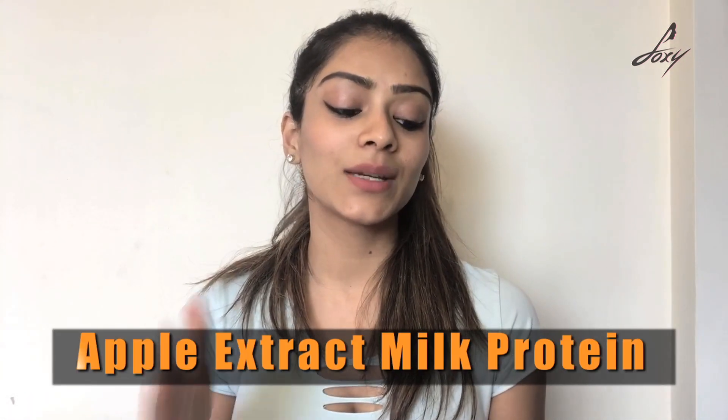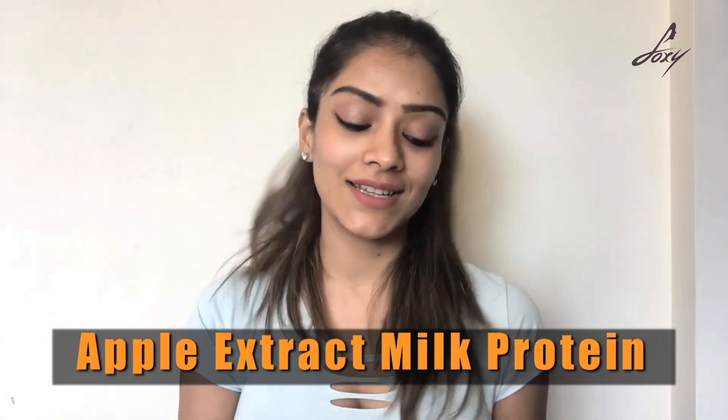Hey guys, welcome back! This is Leena, hope all of you are doing really well. I like applying face masks and face mask sheets, and I came across this really cool face mask by Skin Element. They have a really cool concept — they say our skin is made up of four main elements: earth, water, air and energy. I have three elements here. The first one is apple extract milk protein — this is the energy face mask sheet, which is defence against ageing.